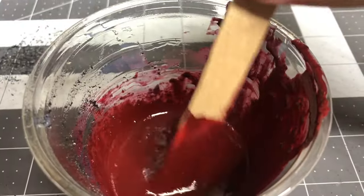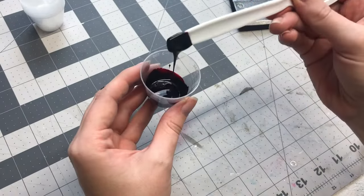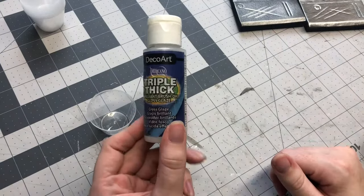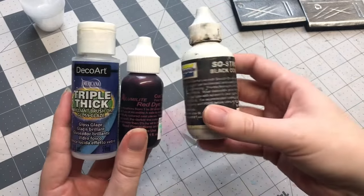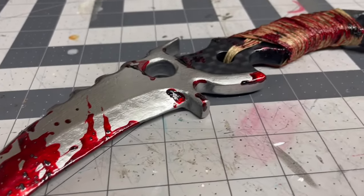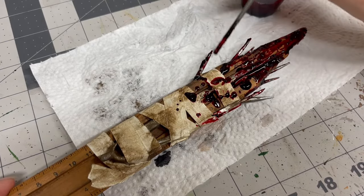It can be thinned with water for easier splattering or thickened with things like foam dust to create a more gunked-up effect. The second blood mixture was most predominantly featured in my previous blood video — it also uses Deco Art Triple Thick Gloss as a base but is colored with resin tints. This mixture is much better for a fresh blood look; it's more transparent and stays that way even when dry. I use those two recipes pretty interchangeably depending on the prop and the reference images.